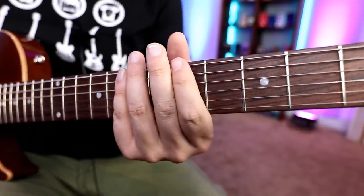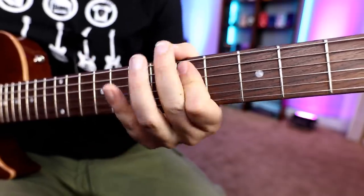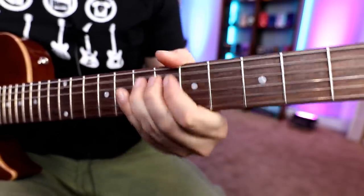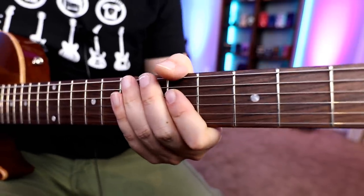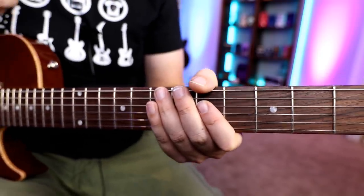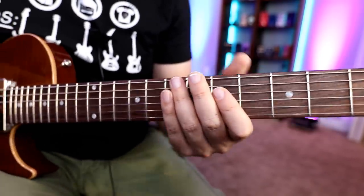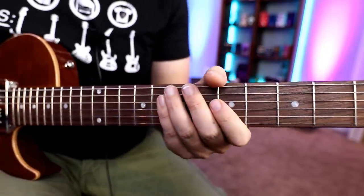Let's check out example number one. If you guys want a paper copy for these licks and stuff, I'll make them available on my Patreon. You can just head over, pause the video, print those off, and it makes it a lot easier to learn. But like I said before, these double stops certainly add some grit and attitude.